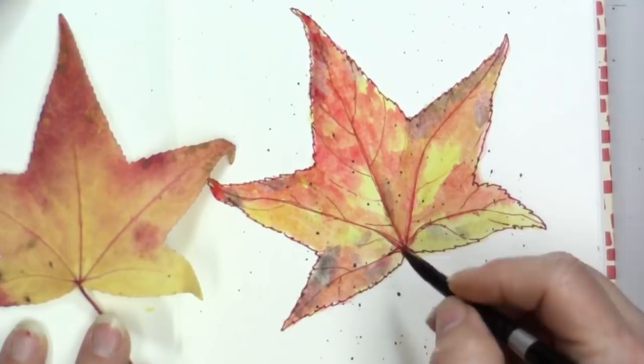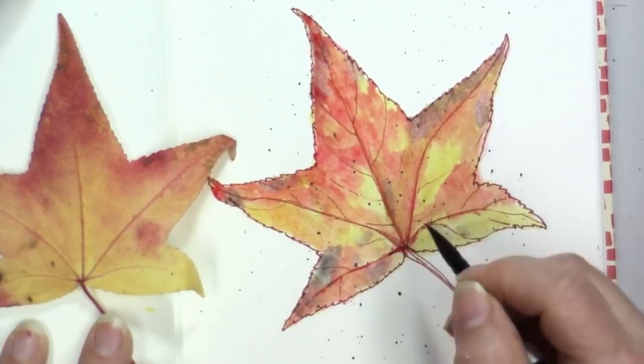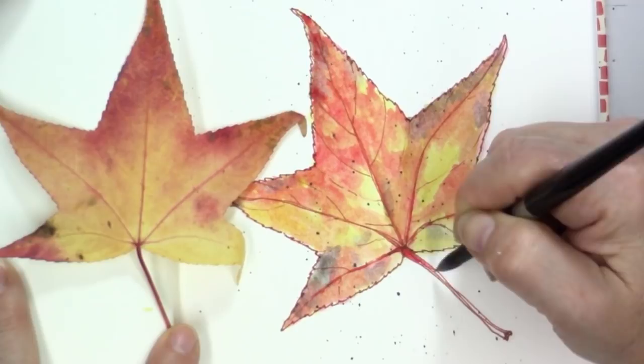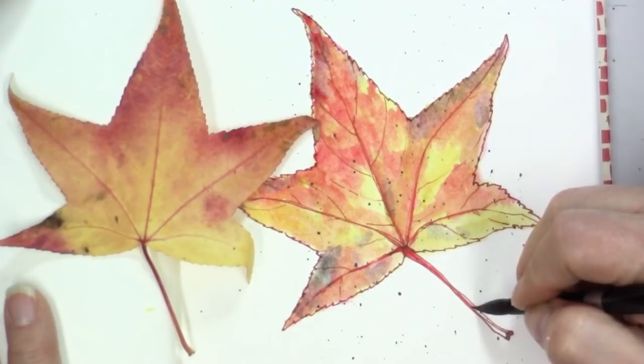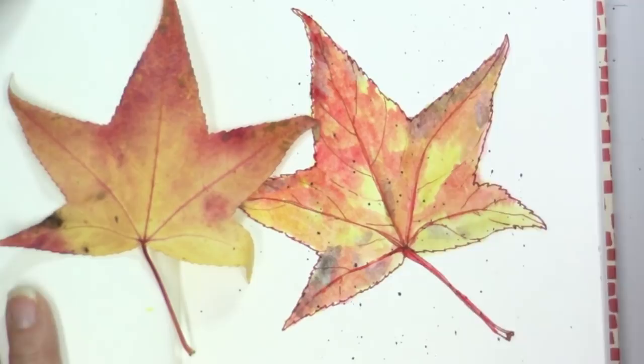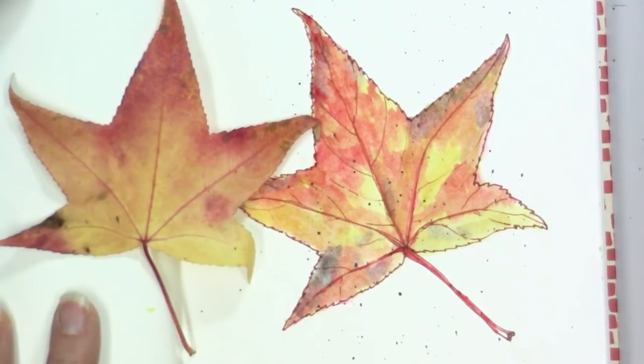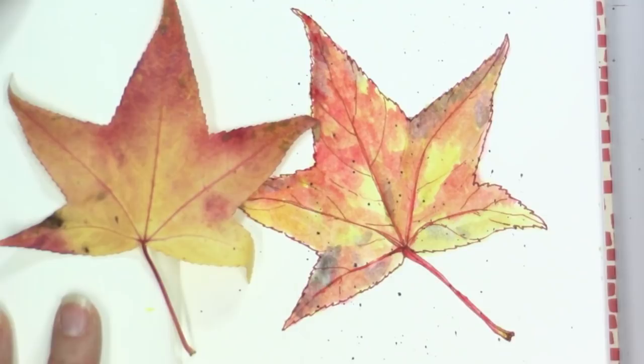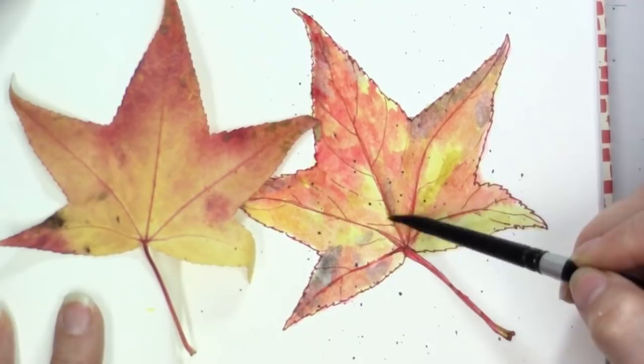I'm just using the very tippy tip of this brush with some red — that same red I was putting in the leaf — to put in on the stem and the veins. I'm looking at this going, okay, that's actually going to go red, red, red, red, and then it goes almost to this kind of greenish yellowy color down here at the tippy tip. That is looking really, really nice.